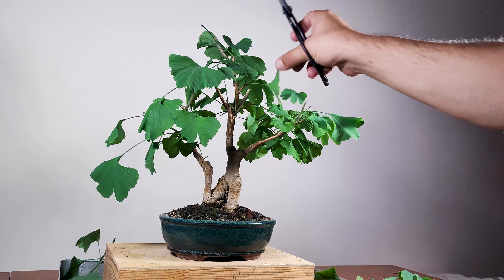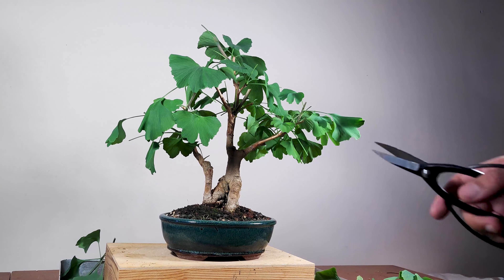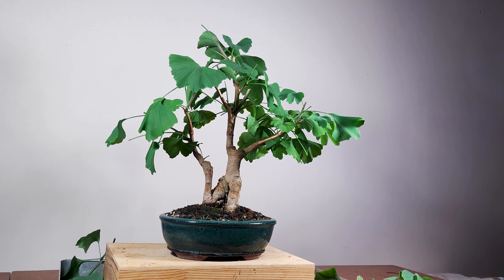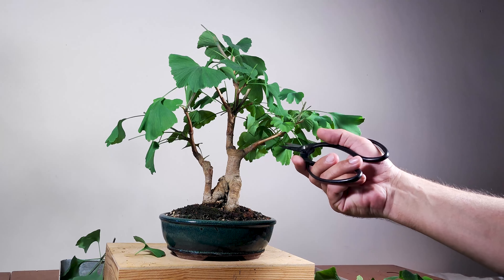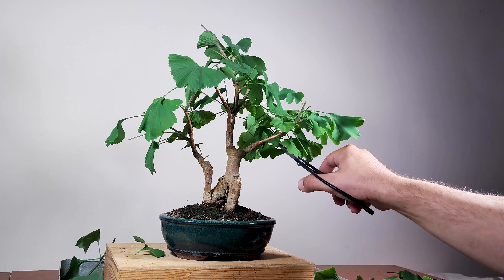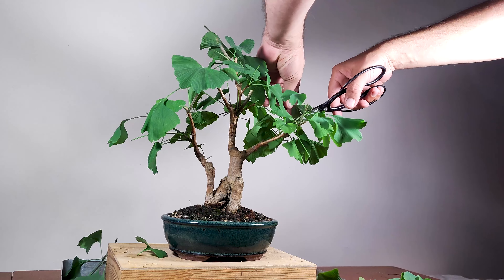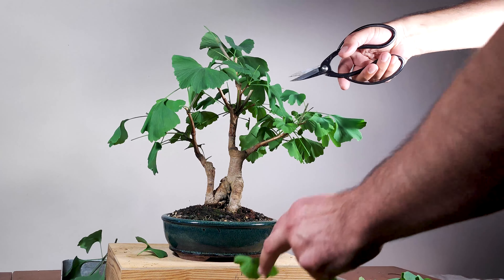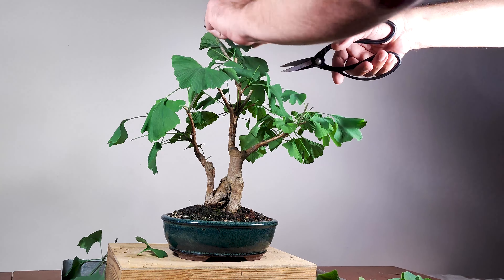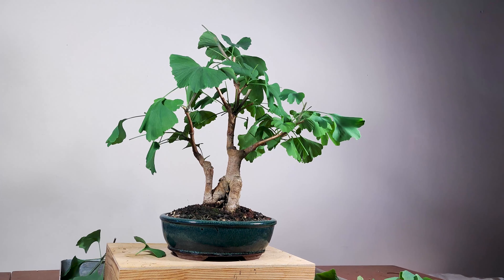I'm starting to see the tree. This branch is damaged — I'm gonna take it off. Here on the inside, just like that. We're almost done here. I think I have a little bit of a problem: it's a little bit too tall, and I need to make it more compact.